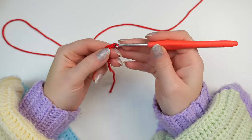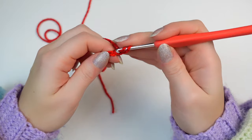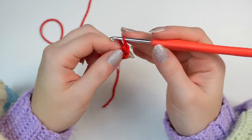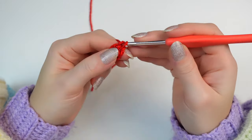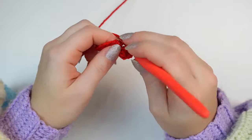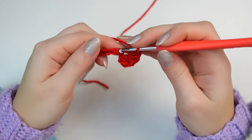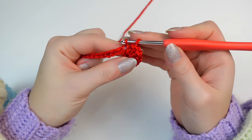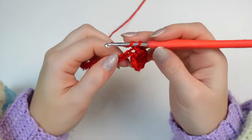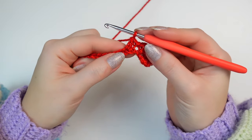Chain 16. Once you have your chain of 16, skip the very first two chains and then into the following chain work five double crochets into the same chain. Once you have your five double crochets, slip stitch into the next chain, skip the following chain, then into the next one work five double crochets into the same chain.